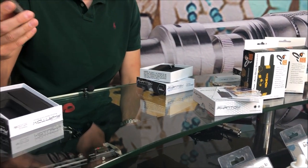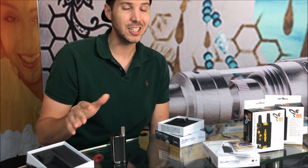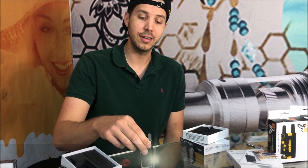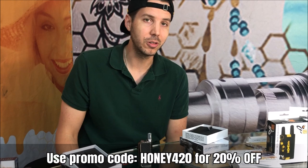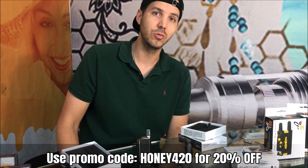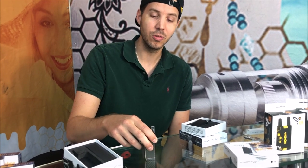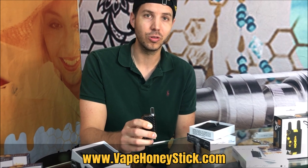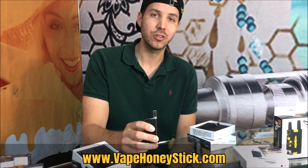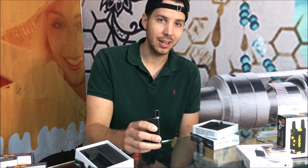This costs approximately $20 more than our other Phantom, even though it does have all these upgrades. But if you use our special promo code Honey420, you will get 20% off of this awesome, amazing limited edition. For this Signature Series Phantom and several other cool Honeystick items, make sure to check us out at www.vapehoneystick.com.